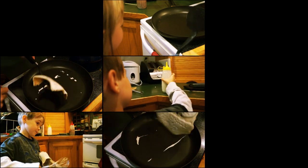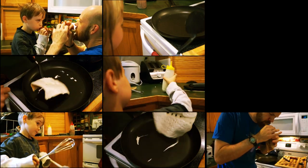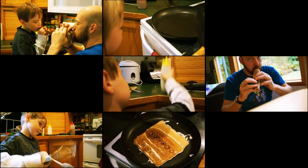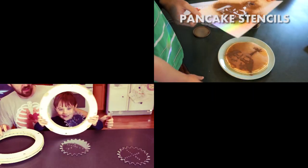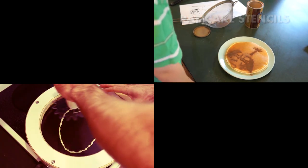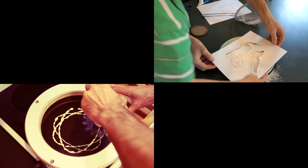You guys have a little bit. Let's do it. Now carefully lift it up. We'll give it a jiggle of root.